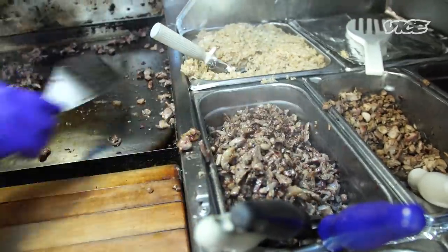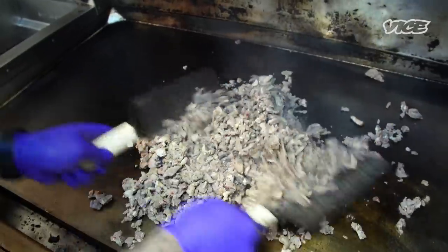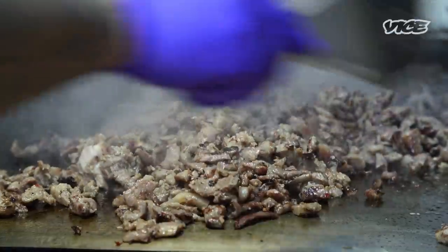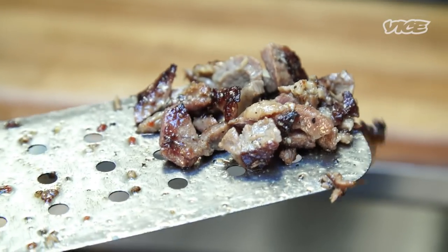My dad always had that kind of interest to cook. Even the sisig recipe — I got that from him. We were constantly making these for family parties. It was a treat for our family to have because they knew it's labor-intensive, it takes a lot of work to do, and we did it right.